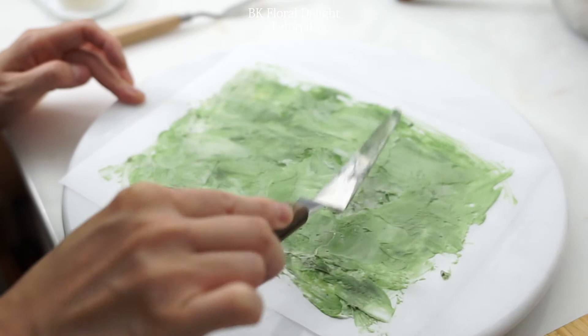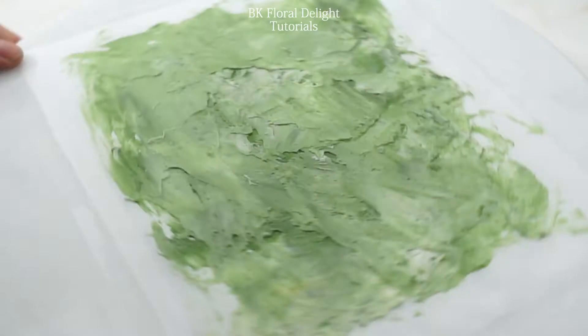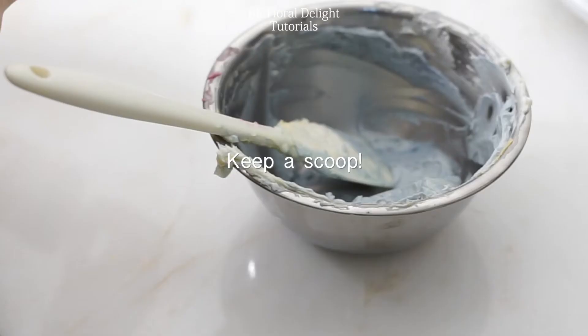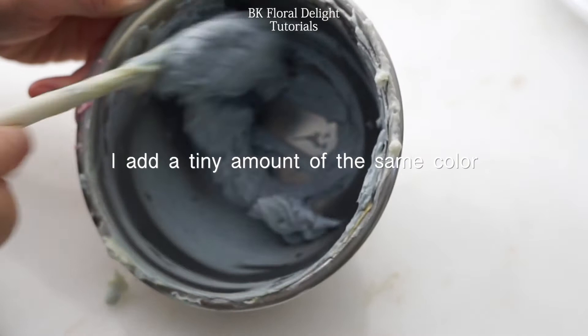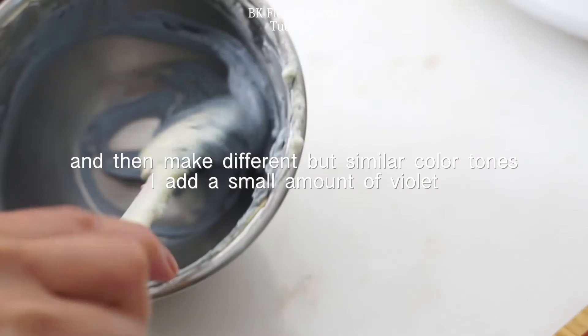Now my background is pretty much ready and I'm satisfied with the texture and the color layout, so I'm going to make some blue color for my daisies. I used Delphinium Blue from Wilton. First, I made a light color and kept one scoop, and with the leftover buttercream I added more Delphinium Blue and made a darker tone blue. Then with a small amount, I added some violet to make different color shades of blue.